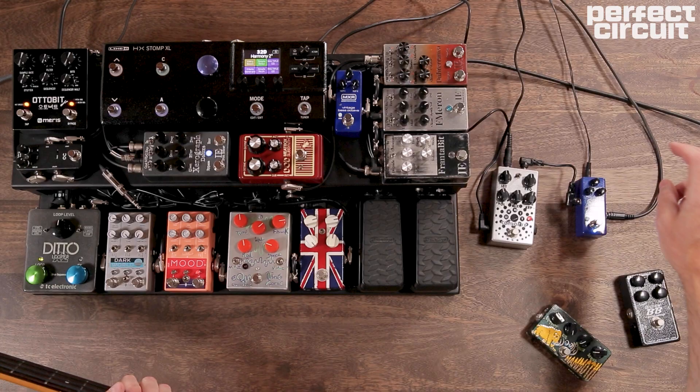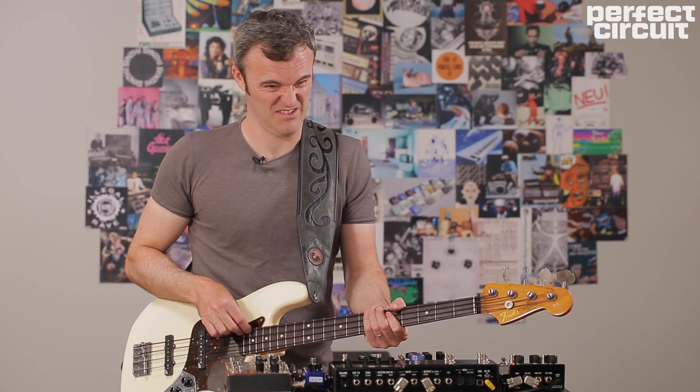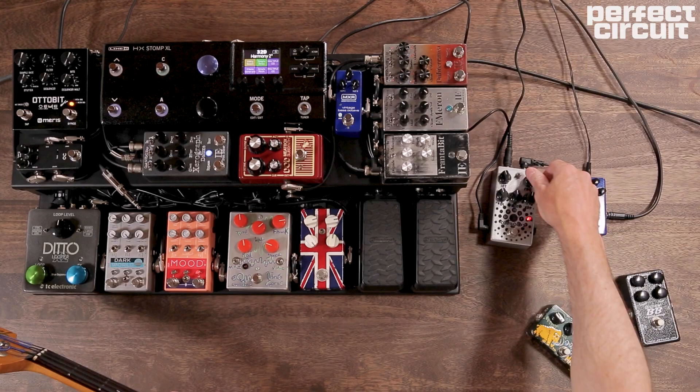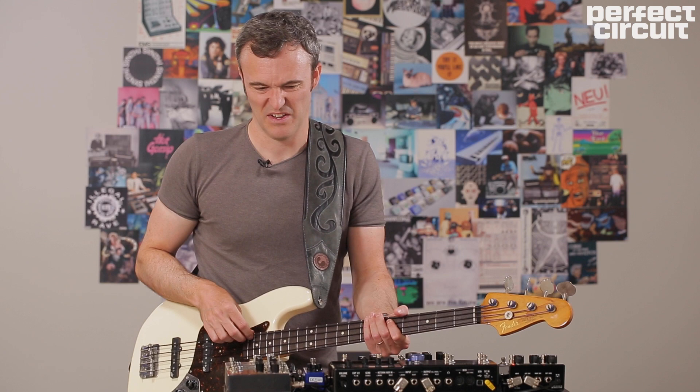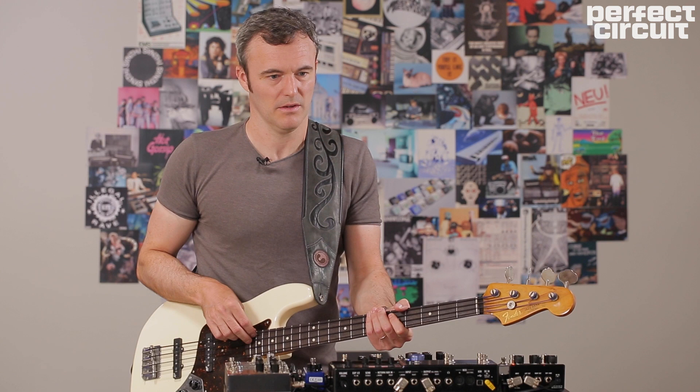It's the same setup — we've got the octave, the sub octave going in before, and the filter right afterwards. We have a frequency that's super aggressive and pokey in the high end, so we do have some control over that. And we have some control over the gate — it's closing pretty quickly, like an aggressive close right after the note.